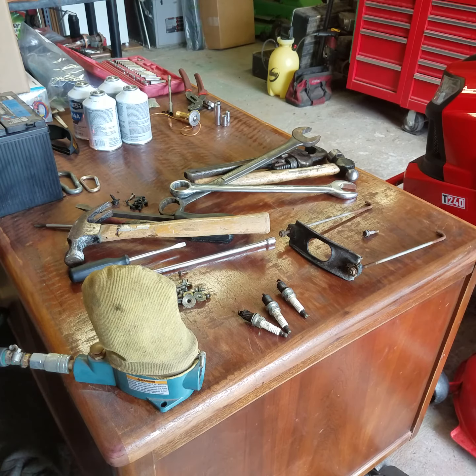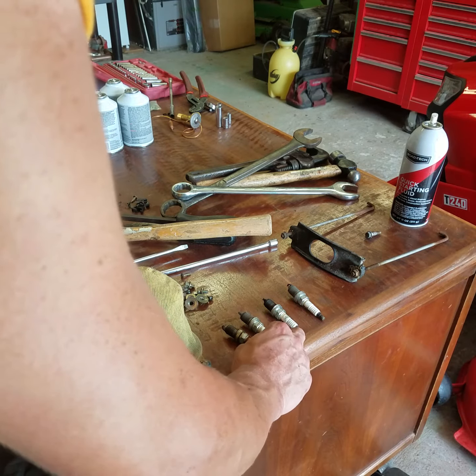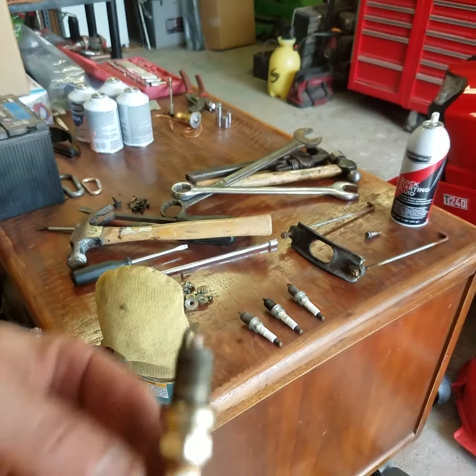I apologize y'all — the compressor kicked on. We've got the compressor turned off now. We're waiting to get three of these plugs cleaned, then we'll compare them.